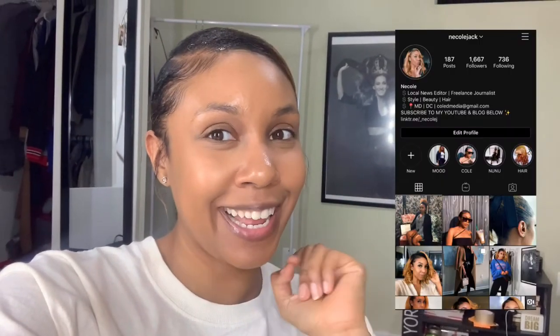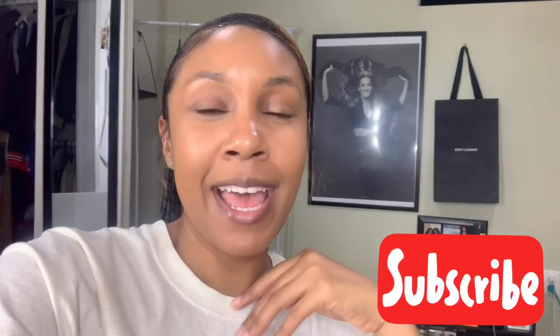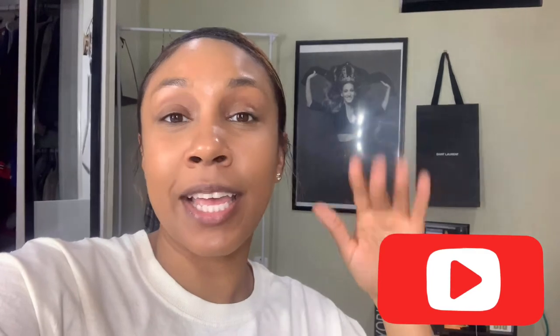Alright guys, that wraps up this video! This is one of my favorite looks — you'll see it on my Instagram at nicolejack. This is an everyday look for me because I go to the gym a lot and I want to make sure I look appropriate when I leave — because you never know, there may be a future husband out there! Make sure you comment below and let me know what products you use for your sleek ponytails, what gels you like, and how you like to part your style. Subscribe if you haven't already, and follow me on Instagram at nicolejack. Thank you so much for watching!